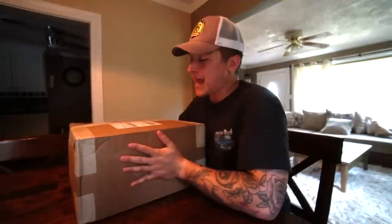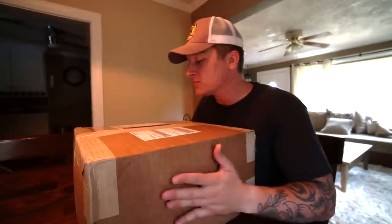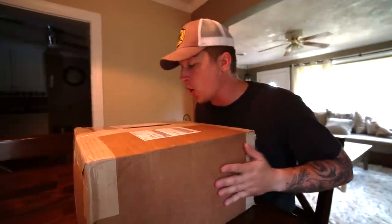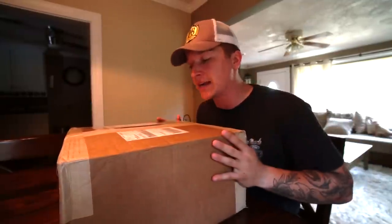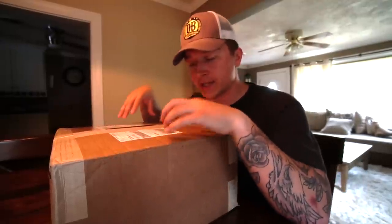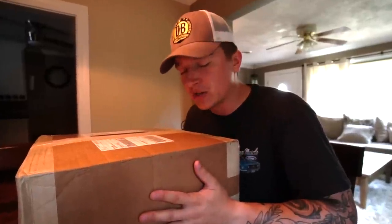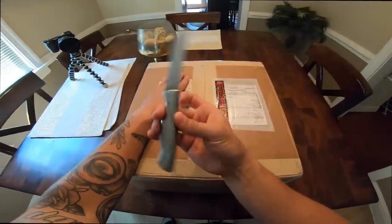So we decided to throw in a nice twin-disc clutch to support that power. That's exactly what we did — we partnered up with Vengeance Clutch, and we're going to get into more about that company in a moment. That is exactly what is inside this really heavy box. I'm so excited to open this. Obviously it's a clutch and flywheel, but this is a huge piece to the puzzle especially when having a boosted S197.